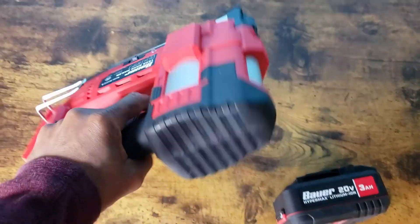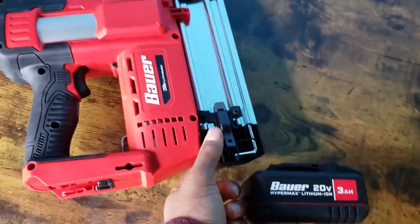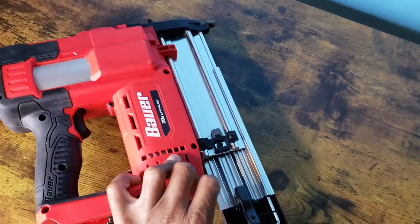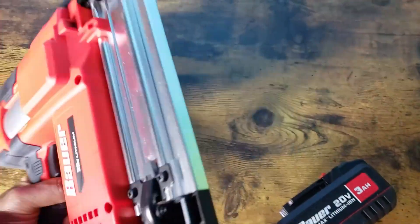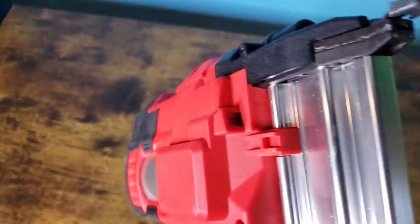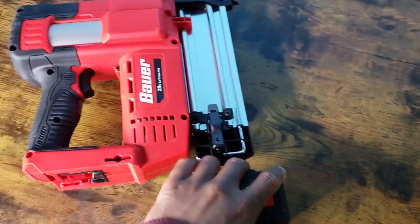So I've been using this in my house. Really nice gun. Let's see if I put the nails in there — trying to do this one-handed. It has a light on it as well. You can see the light right there on both sides, so you can see what you're shooting your nails into.